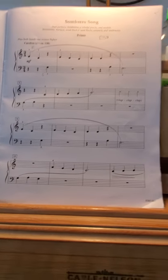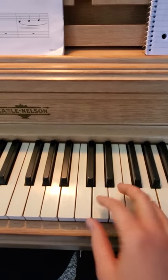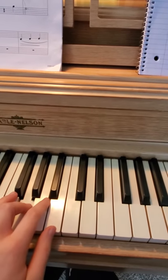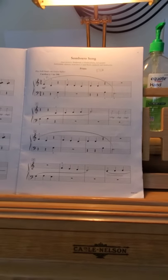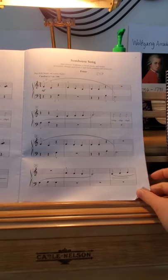She has third finger on E, and then her other hand, she has third finger on G. So her thumbs are going to be neighbors for this piece. There's clapping in it, so she can definitely practice the clapping. It's great because it helps kids count better when they add that type of stuff.